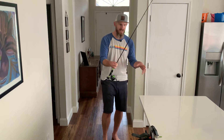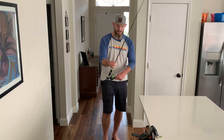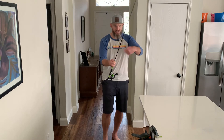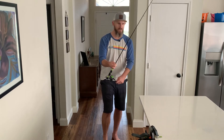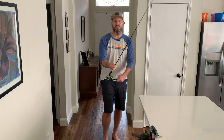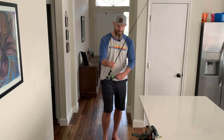They do make a device that holds the spool — you can actually mount your reel onto it and go straight on. Those are handy, but if I can do it with stuff I already have around the house, I'm going to do that. That's more my speed.